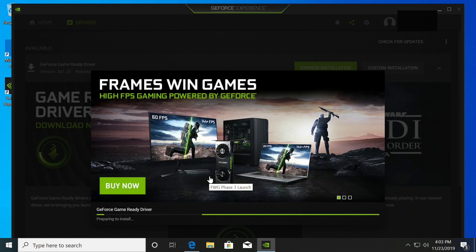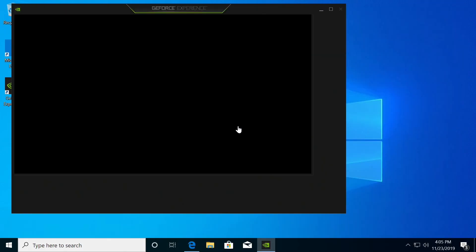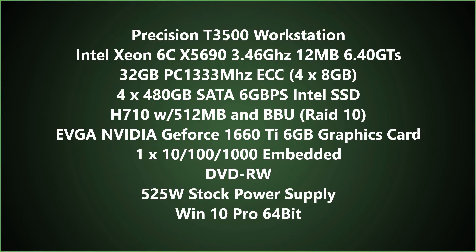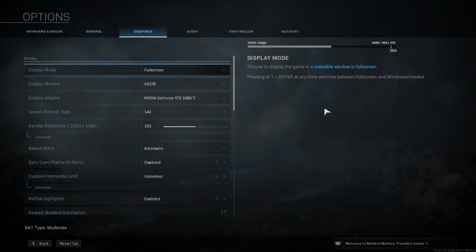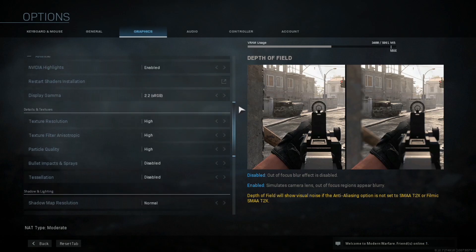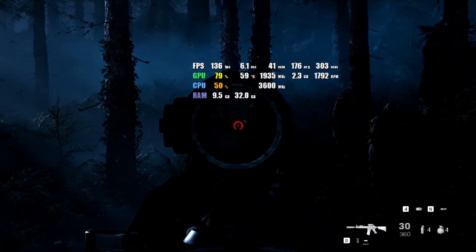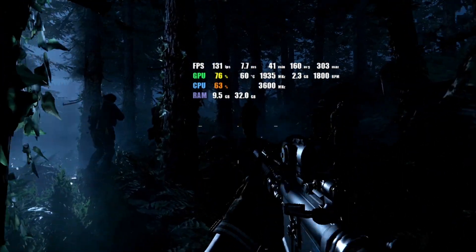Now we're going to install the GeForce Experience, then download some games and do some live testing to see how well the 1660 Ti performs in our T3500 workstation. Some of you might be curious about the rest of the specs on the system, so we have posted them on screen for you to review. We picked mainly high settings to test each game, and on the side of the screen we are monitoring frame rates, GPU usage, temperatures, CPU usage, and RAM usage.